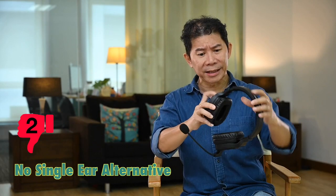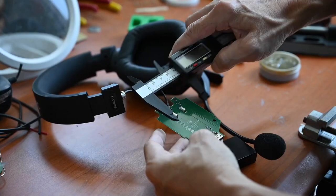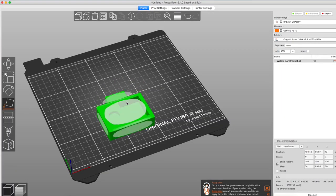The second bad point: I was hoping the ear unit could be detached and replaced with a single ear unit — so I could hear people who don't have a WeTalk, like actors, while still using WeTalk for the crew. Sadly, the WeTalk doesn't come with this option. I decided to be brave, took my screwdriver, removed one of the ear units, and with a bit of 3D design and 3D printing, I now have a single ear version!